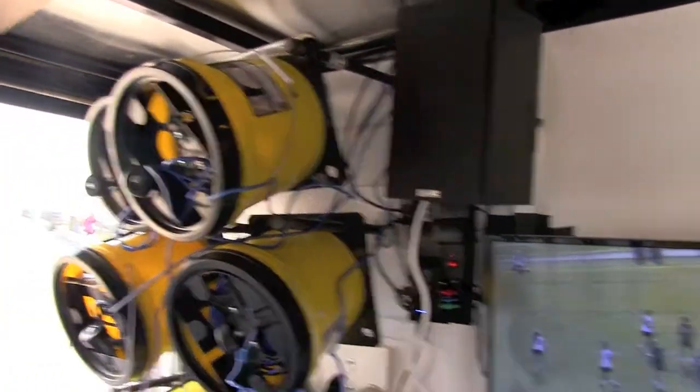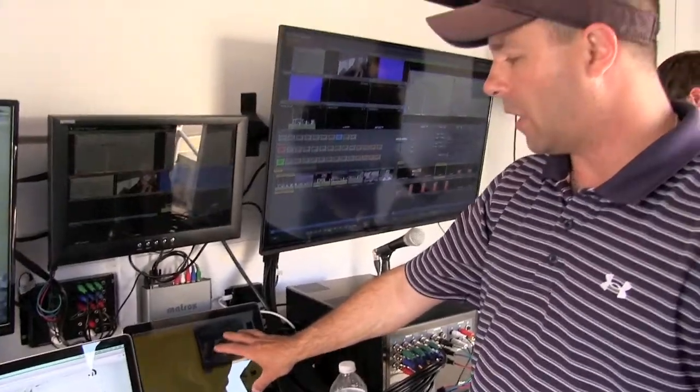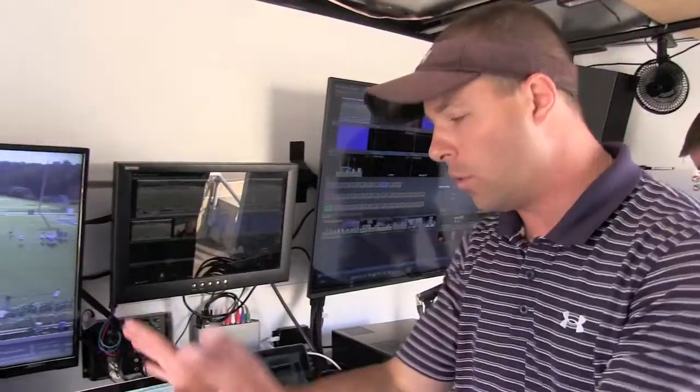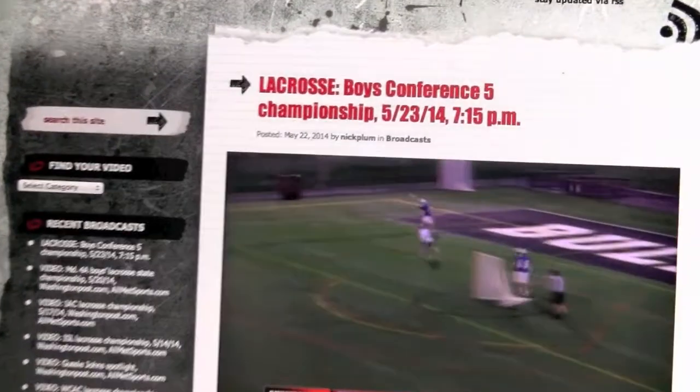We've got a couple of different stations here. One of these stations will be individually recording as a backup copy of what we are recording from the main feed. The other one will be here to monitor the stream as we're streaming it — we'll be watching it to make sure we have a strong signal.